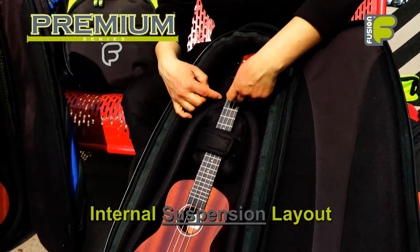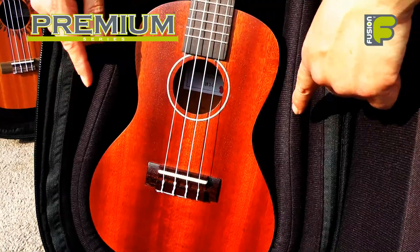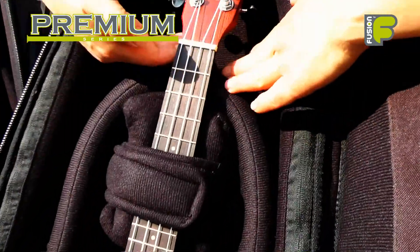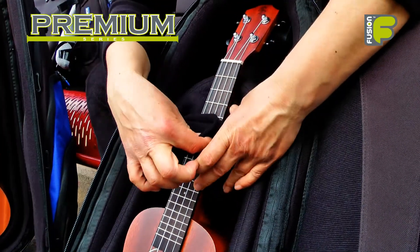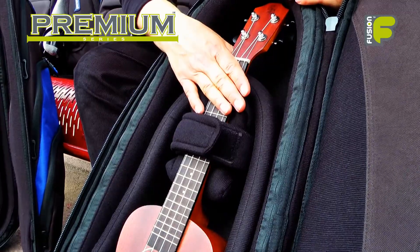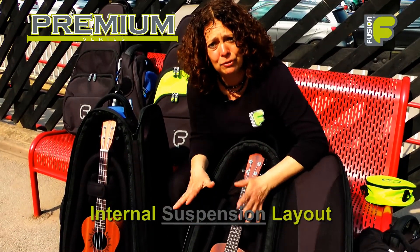Our ukulele bags are unique because inside the bag we have our internal suspension layout. The internal suspension layout runs around the body and under the neck of the ukulele. This, in conjunction with the headstock block, prevents any movement of the ukulele whilst inside the bag, giving the ultimate gig bag protection for your ukuleles.